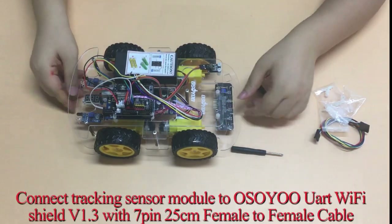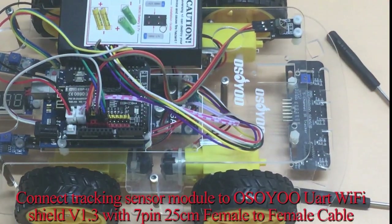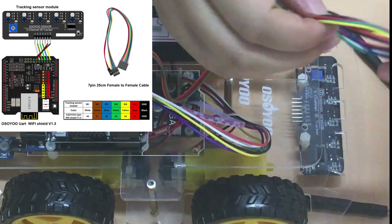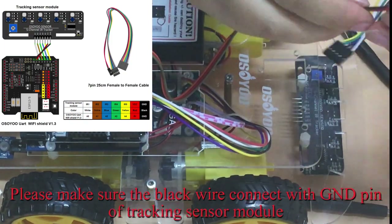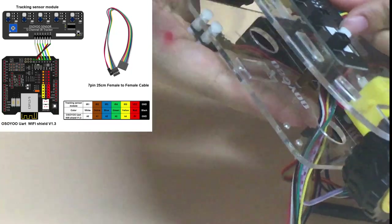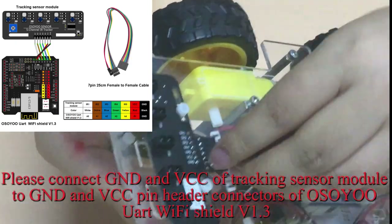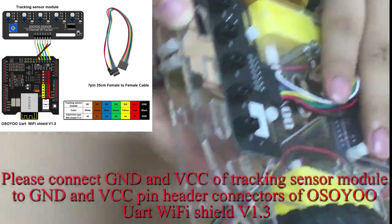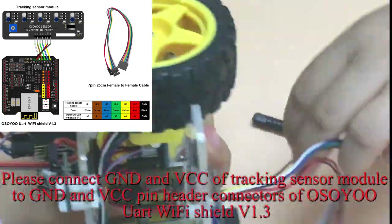Connect the tracking sensor module to the OSIIO UART Wi-Fi Shield V1.3 with a 7-pin 25 cm female-to-female cable. Please make sure the black wire connects to the GND pin of the tracking sensor module. Connect GND and VCC of the tracking sensor module to the GND and VCC pin header connectors of OSIIO UART Wi-Fi Shield V1.3.